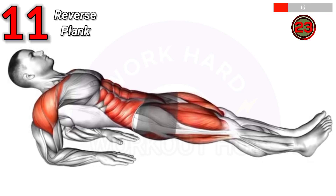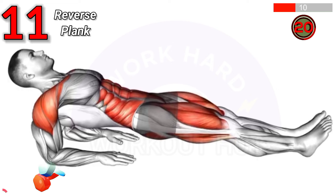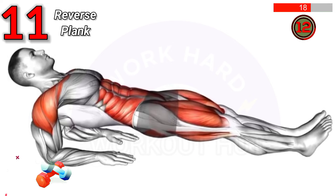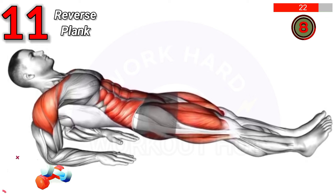To do a reverse plank on elbows, sit with legs extended, place elbows under shoulders, lift hips, and form a straight line from head to heels. Benefits include improved core, glute, and shoulder strength, and enhanced posture stability.